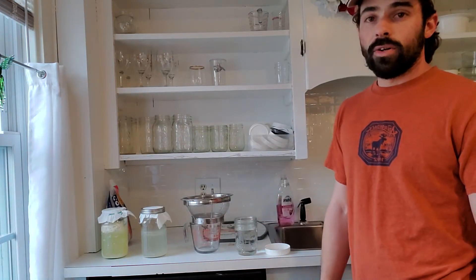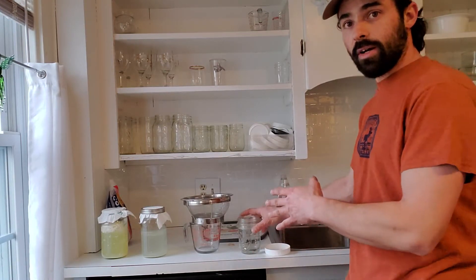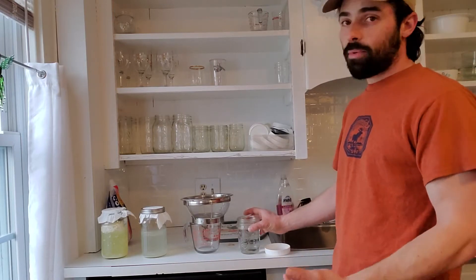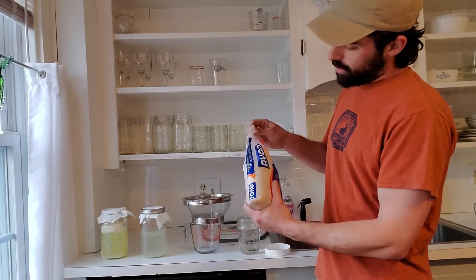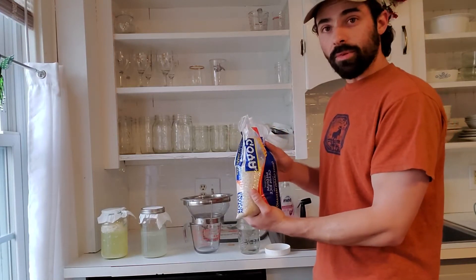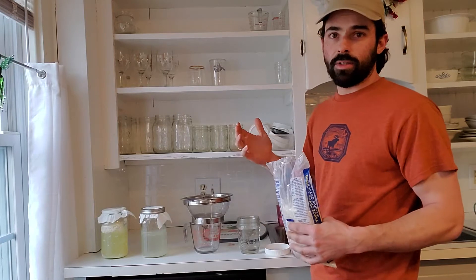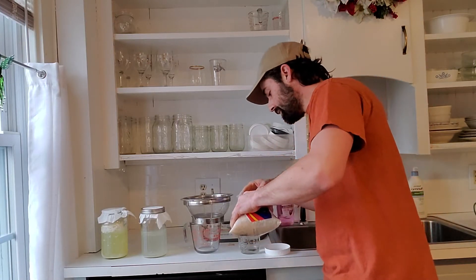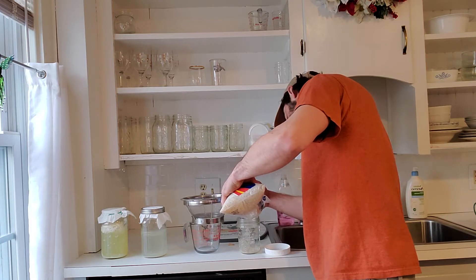I'll start from the beginning. I have a mason jar of tap water - I didn't measure anything and haven't checked pH. I'm going to add maybe a couple tablespoons of medium grain rice from Goya. Nothing fancy. I'm eyeballing it, not measuring - just about one and a half to two tablespoons of rice.